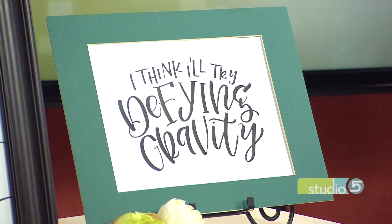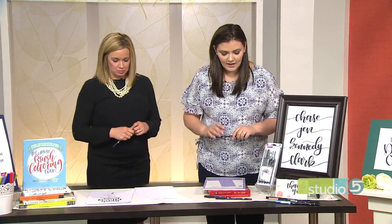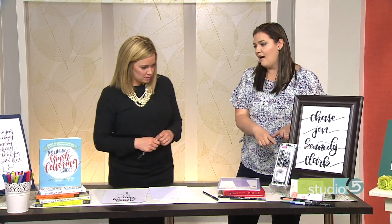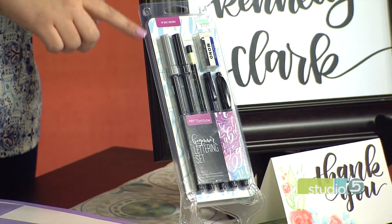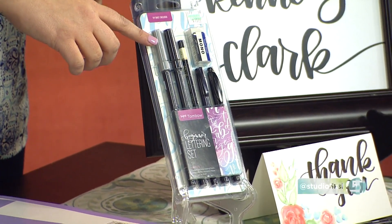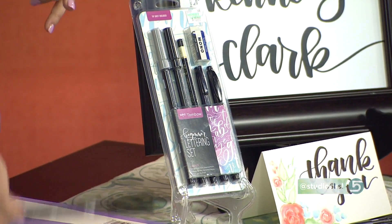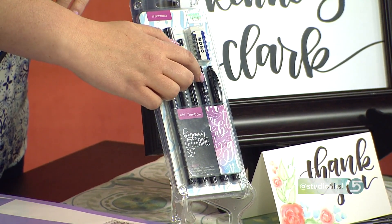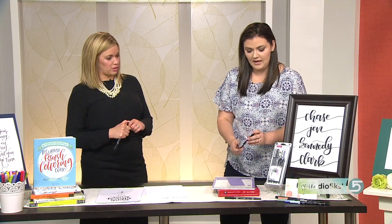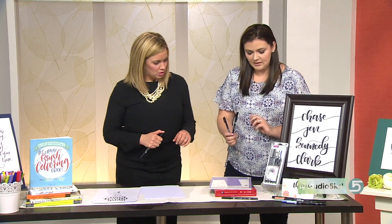You mentioned the right tools — set us up for success. What do we need? I would highly recommend this beginner's brush lettering kit. I got it at Hobby Lobby. It has everything I'd start with, which is the Tombow dual brush pens — these are the bigger ones — and then a Tombow hard nib pen as well, which is the smaller one. So for smaller lettering and for bigger writing. These are the best things to start with.